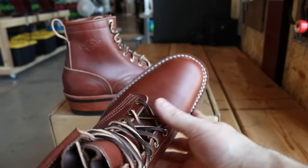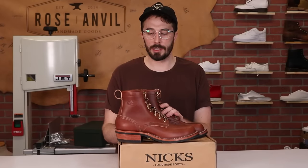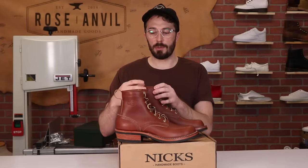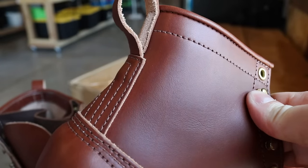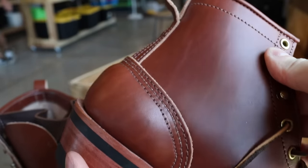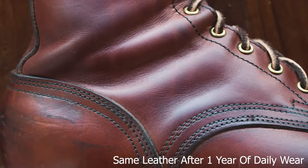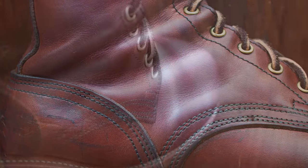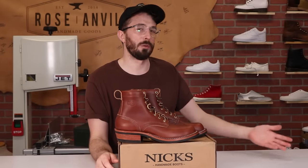Another big reason people like vegetable tanned leather is how moldable and strong it is. And maybe the biggest reason is how well it ages. Over time it starts to absorb natural oils and conditioner, begins shaping to your foot, and really starts to develop a unique look that's 100% unique to how you're using your boots — where you're wearing them, what conditioner you're using — and tells the story of the product better than chrome tanned leather. You'll still get patina on chrome tanned, it just won't be as distinct.